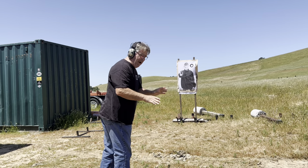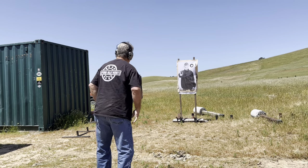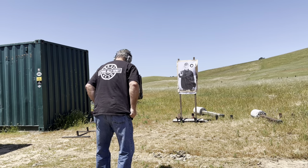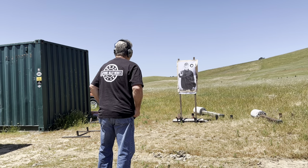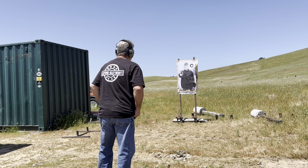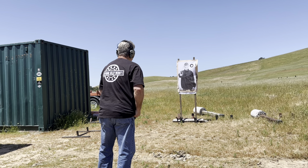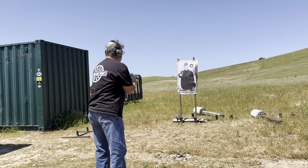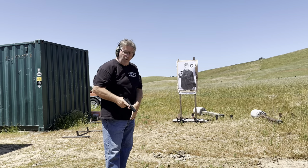This last one is three rounds. So get the hits, don't let the gun bounce all over it. 2.05 — three rounds fired from the holster. 2.05.